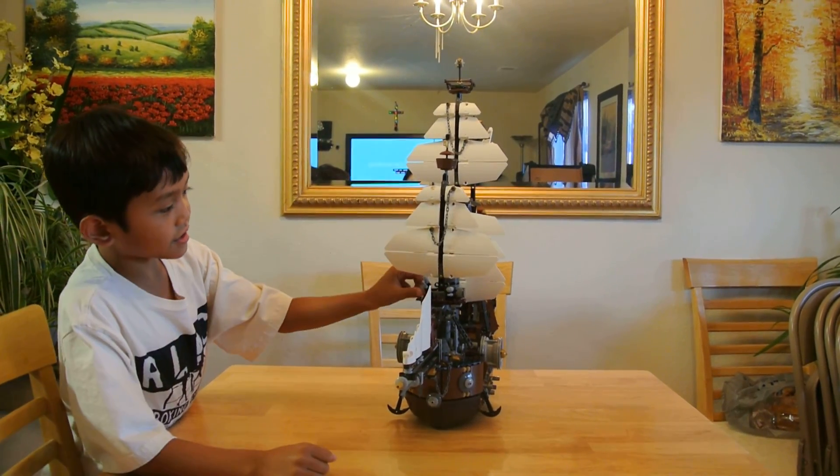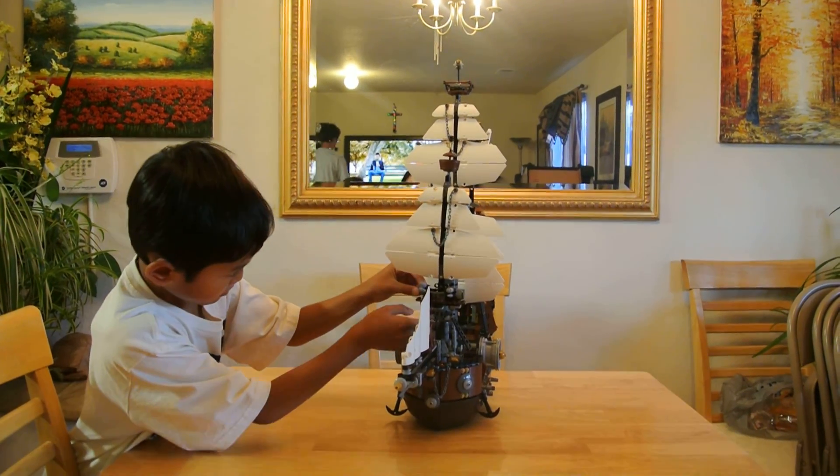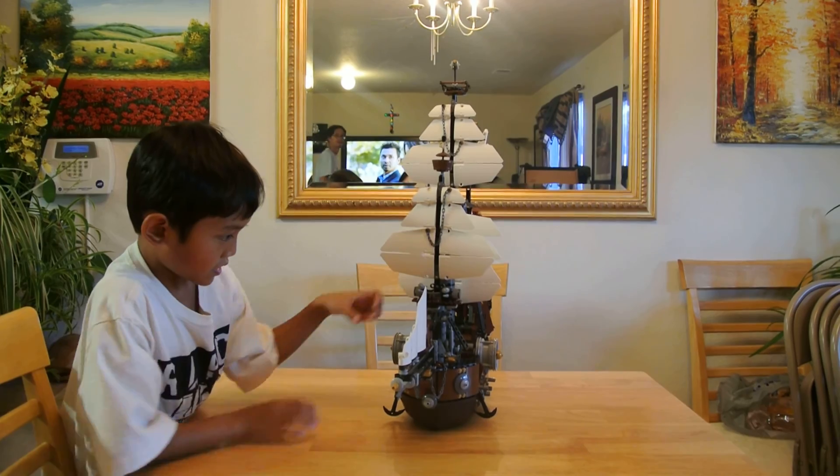Here is the little turret thingy. Sorry. Here it is.